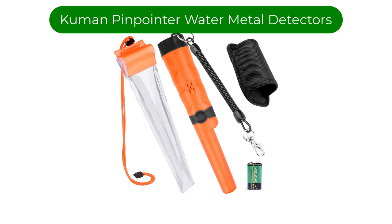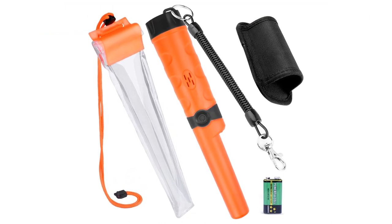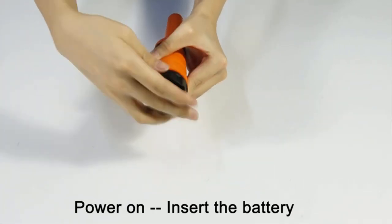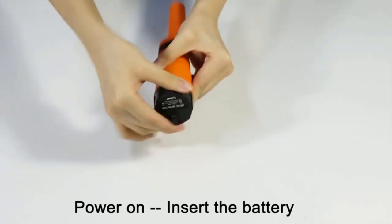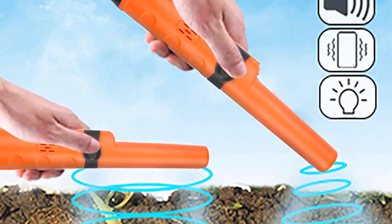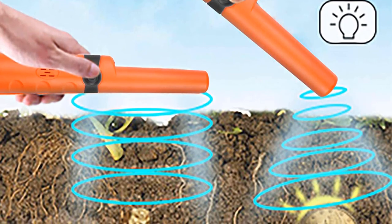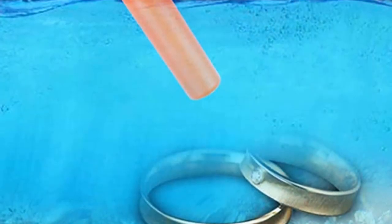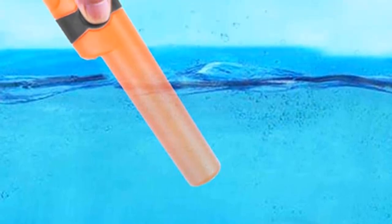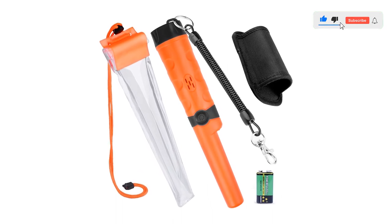Number two. Our second best pick is the common pinpointer water-resistant metal detector. So you want to start a treasure hunt adventure, but you're not ready to make an investment. No worries, this metal detector lets you get a taste of the thrill for a very affordable price. It doesn't get too far underneath, and getting this device close to the ground may require you hunching over or getting on your knees. But aside from that, the device is fairly good at detecting metals just like the more expensive devices in this roundup.